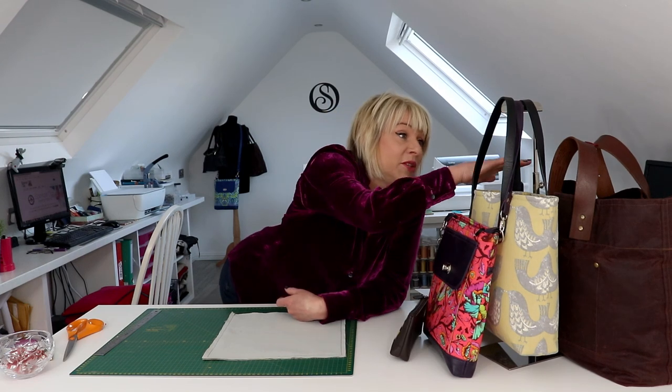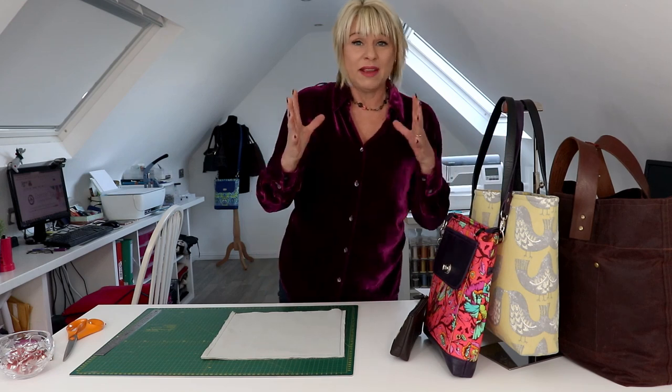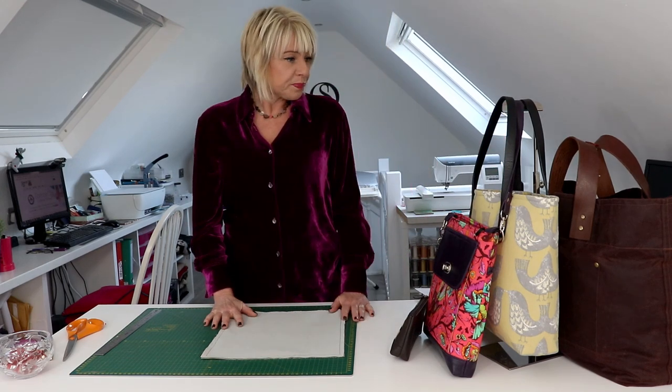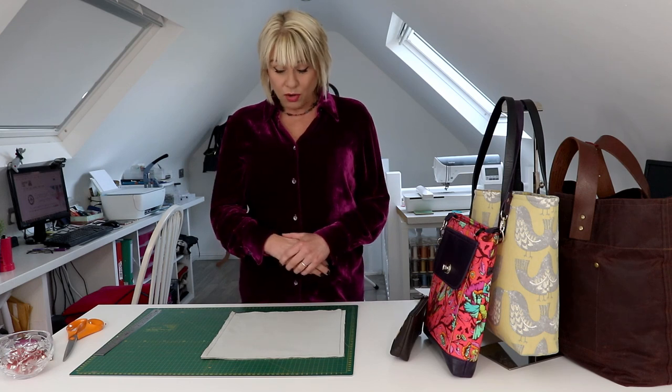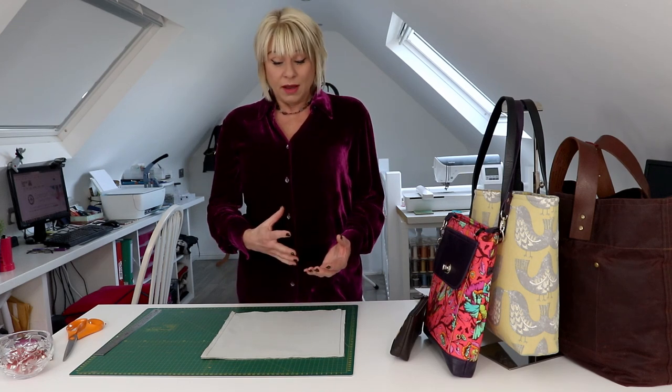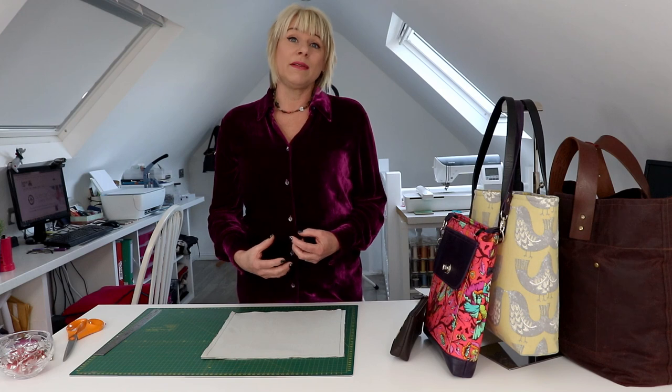Moving on to Harry's tote where you've got space to hold much more, a little bit of shopping, and then on to the Forever Shop here which gives a huge amount of space in the bottom. So I'm going to share with you the secrets of how to align them perfectly and also how to decide what size you want and how to calculate that measurement.